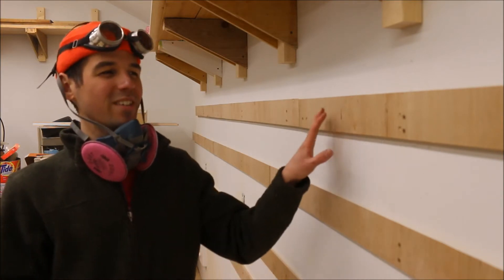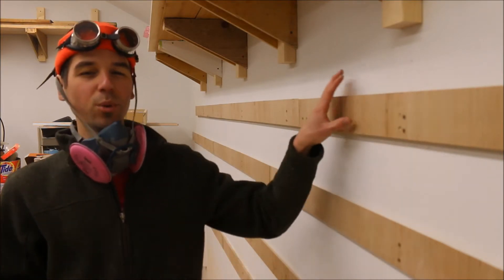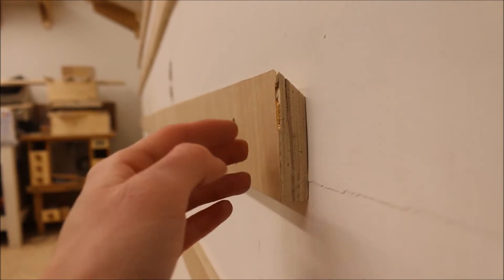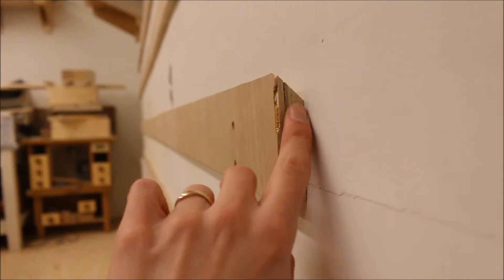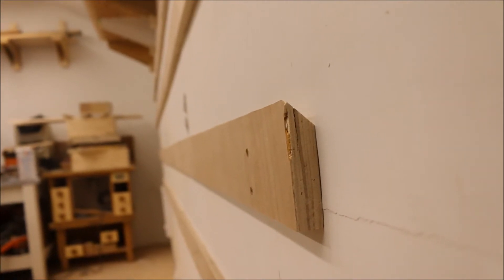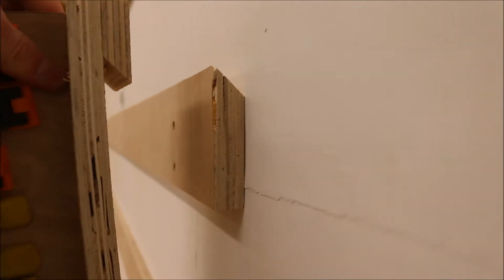French cleat systems are very easy to install. All it is is a strip of wood with a 45 degree bevel on it attached to the studs along the wall. Let me give you a close up. So we have a three quarter inch thick piece of plywood with a 45 degree bevel on the end of it. And when you take that strip and turn it upside down, you have an interlocking piece.